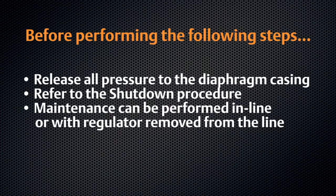Maintenance for the T200 series can be performed in-line or with the regulator removed from the line. In this video, maintenance is performed with the regulator removed for better visual representation.